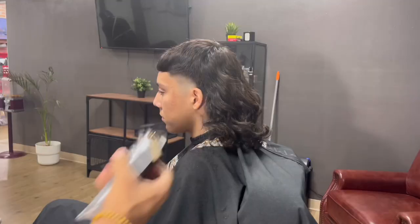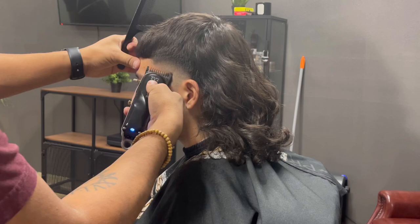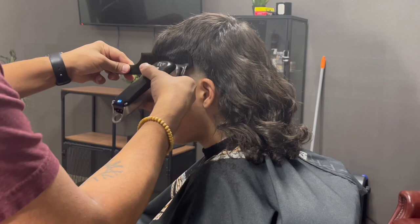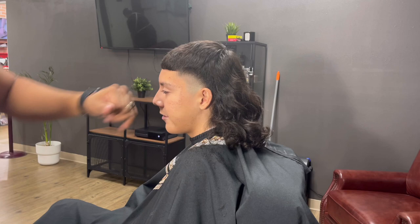For our last step using guards, I have my one guard with the lever fully closed. We're still going up half an inch, but we're getting rid of the last line that we created. Any weight that's still left over I take out by using clipper over comb — this is my favorite technique. It helps cut your time in half and also gives you a more detailed finish.